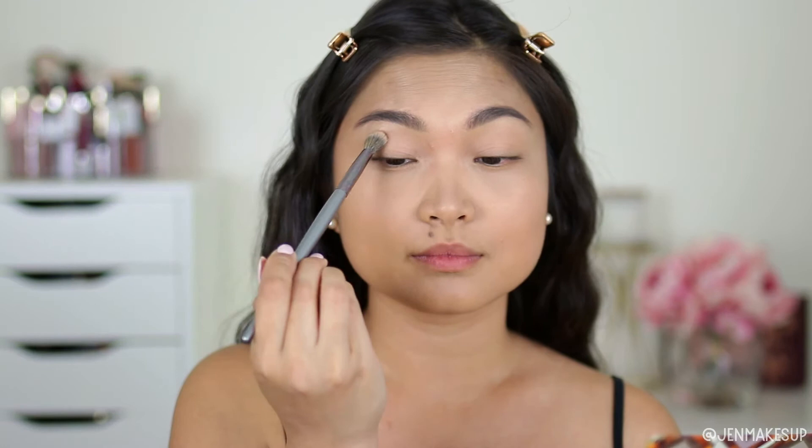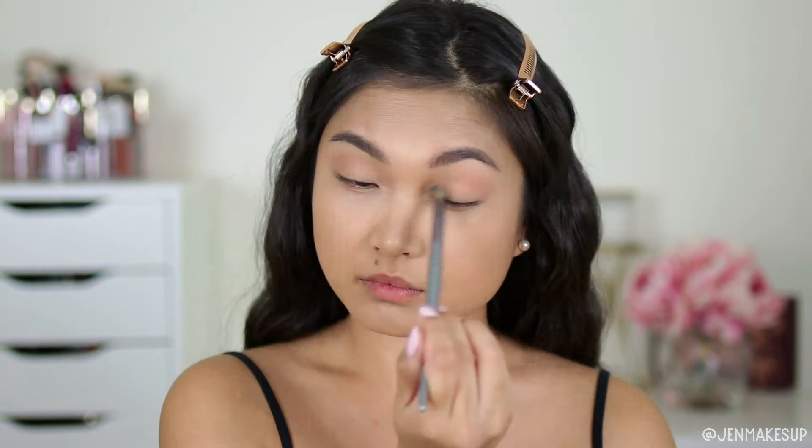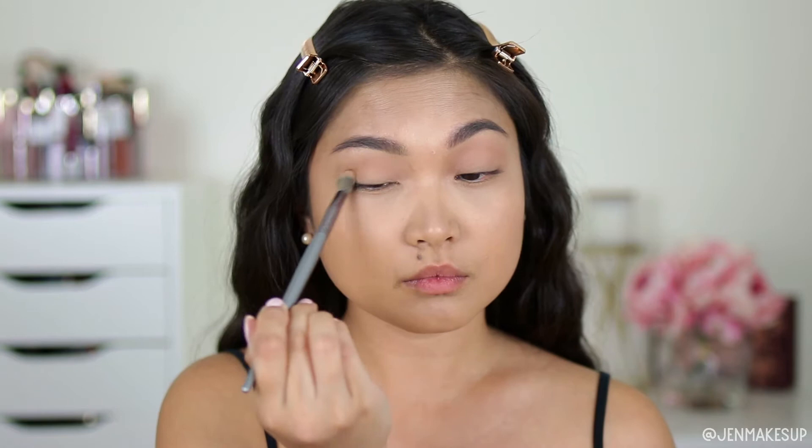Next, I'm going to go into this Tarte Face Shaping Palette and take the shade Amber, which is a very warm, light brown. I'm going to tap off the excess and apply this into the hollows of my eyes where my crease is — very lightly over the crease. Then I'm taking this Instinct color on my finger and just lightly patting that into my eyelid. Sometimes I like to use a shimmer here, but honestly, as I get older, I find that shimmers can make my eyes look a little bit wrinkly and creasy on camera.